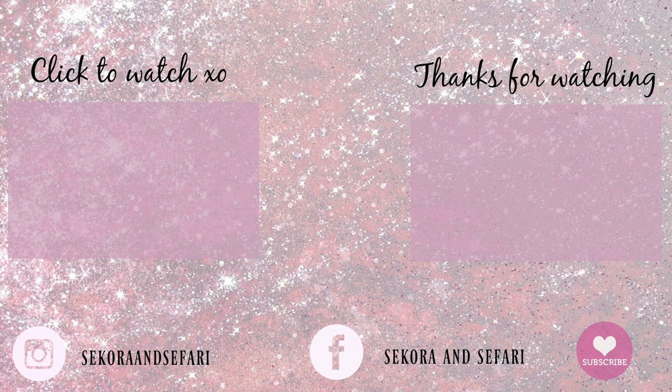I hope this video helped you out. If you're not already subscribed to our channel, don't forget to subscribe for more hair tutorials. We love you friends. Bye!